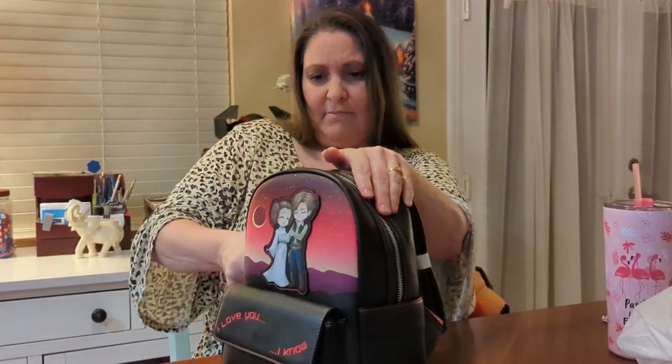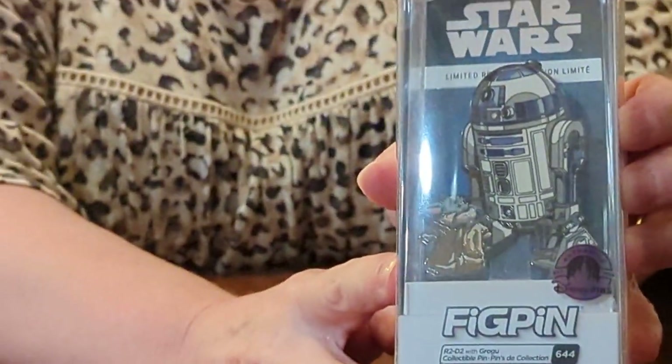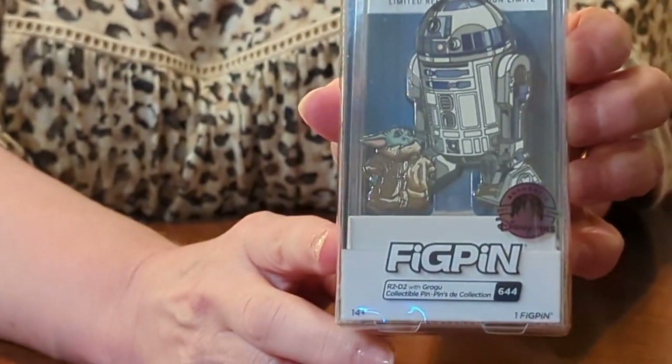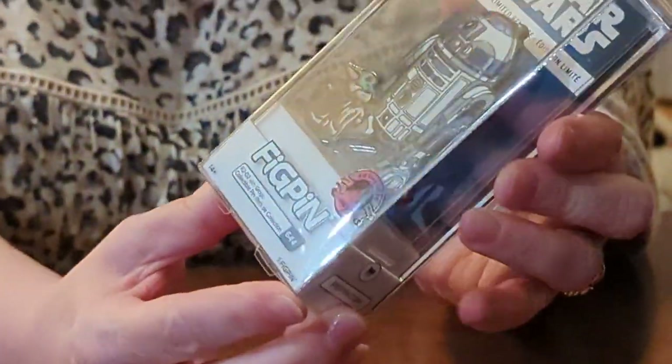The next item I'm going to show is actually a pen that I got from the park. It's called a fig pen. I've got R2-D2 and - Groot? Little Baby Yoda. I have not taken it out yet - it's still in the plastic. I'm just going to leave it like this for now. They're actually really cute little pens.